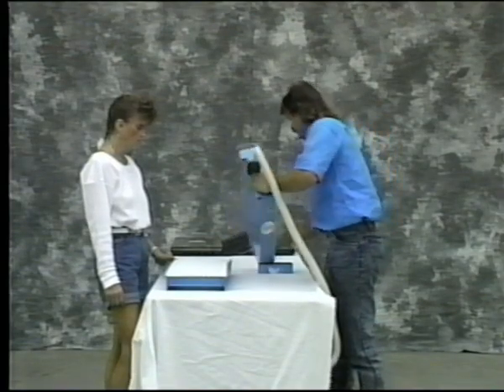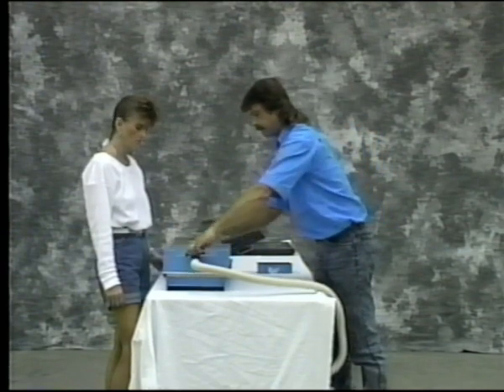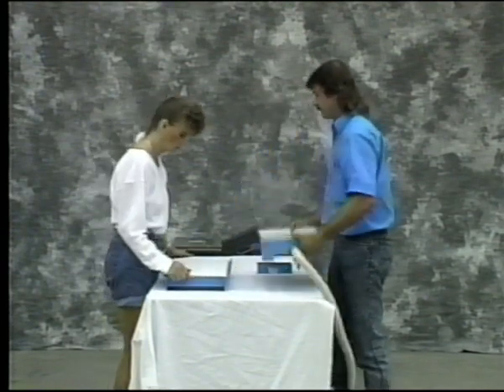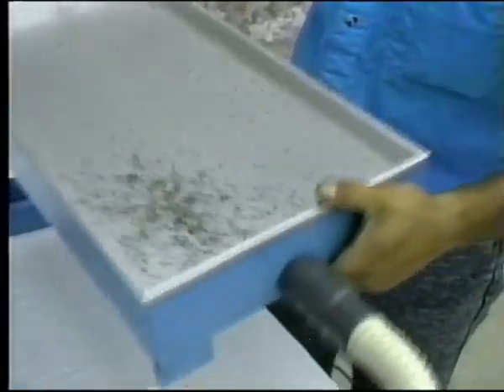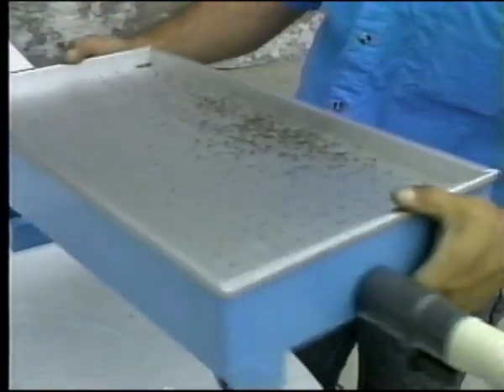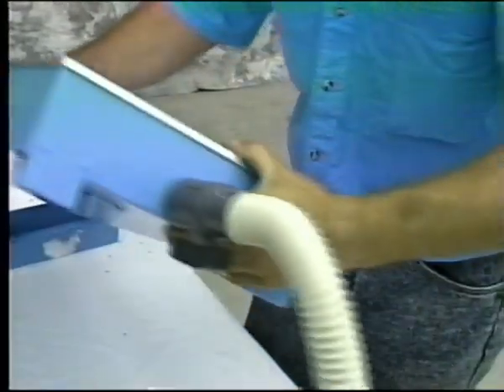The Easy Cedar requires only two people to operate — one person to seed the plug trays, the other to insert and remove the plug trays. Spread your seeds onto the Easy Cedar template and shuffle it back and forth. As you can see, the negative air pressure retains a seed in each hole. Put the excess seeds into the recycling tray.